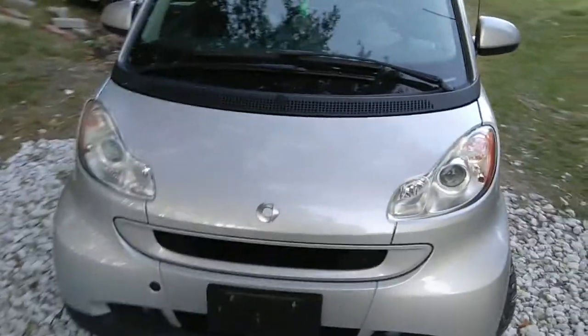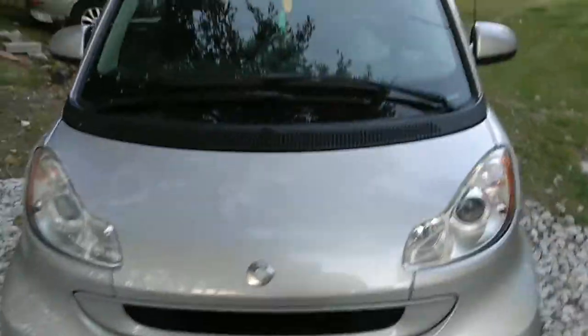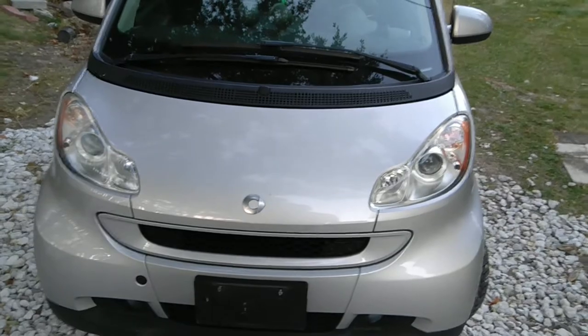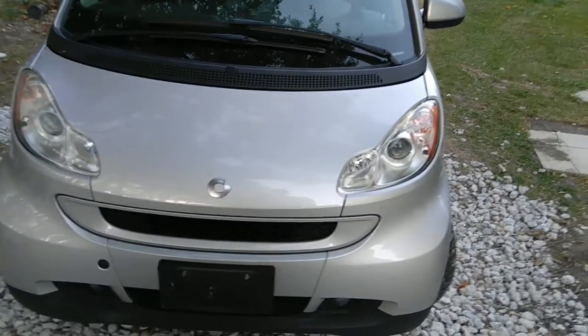Good evening everyone. Welcome to another quick video of my 2008 Smart For Two. I wanted to show you how to open the hood. We have to make a video for that because it's actually not that easy.